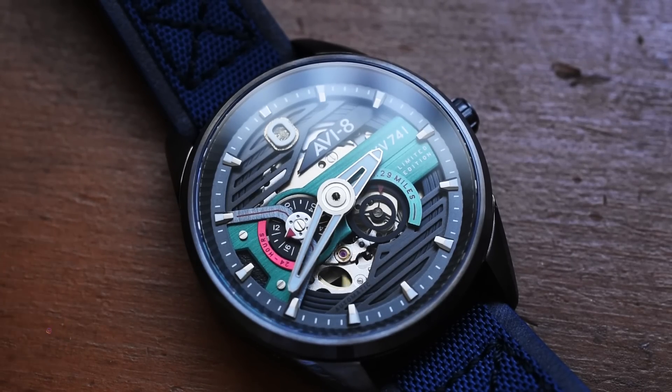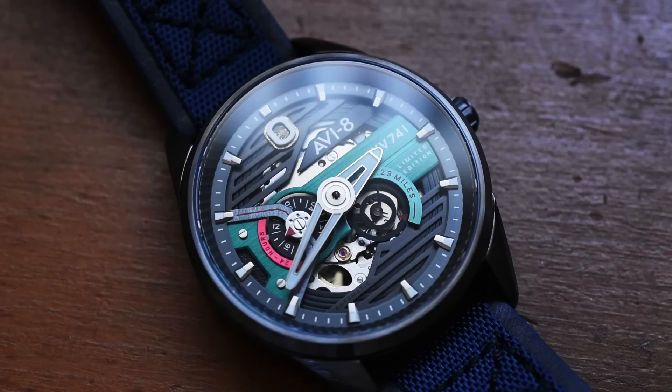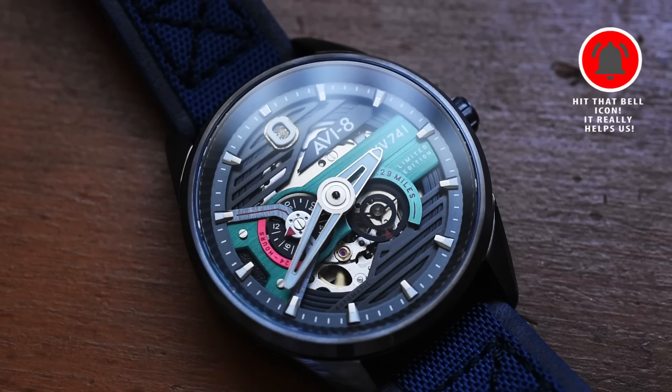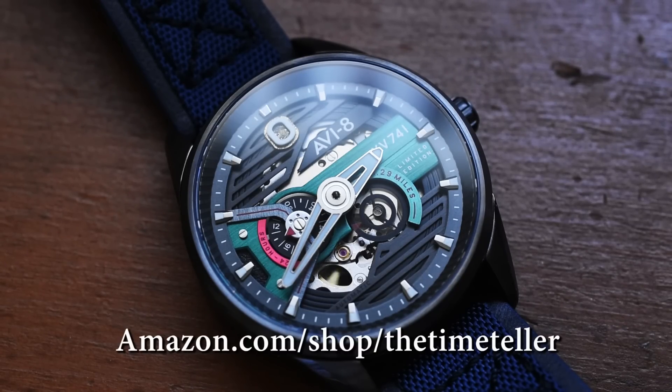Special thanks to Aviate for sponsoring this episode and sending me this watch to review — we can't do Microbrand Monday without these watchmakers helping us, so I really do appreciate it. I want to thank my channel members for supporting me every month, allowing me to film literally every day. We're past 152,000 subscribers — give yourself a round of applause. Hope you enjoy these Microbrand Monday episodes — I have a blast filming these and learning about watches I would otherwise have never heard of. Go ahead and check out the affiliate links in the description below — a one-stop shop for the watch collector.